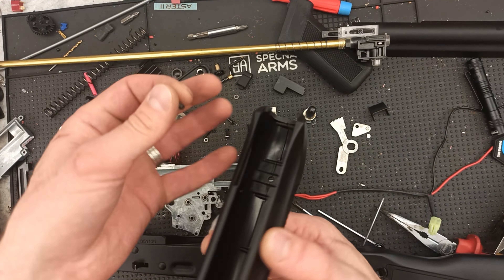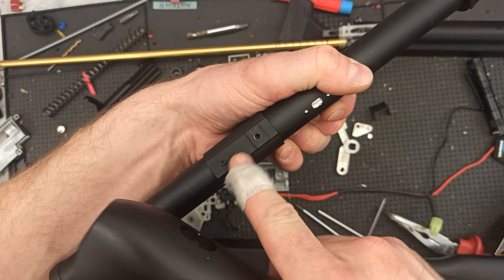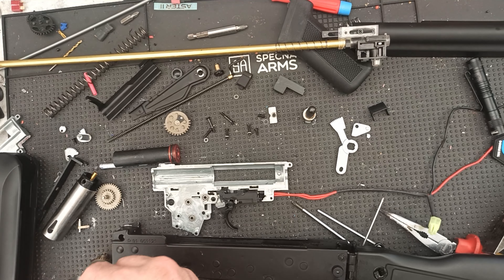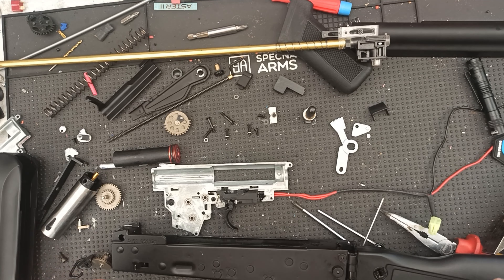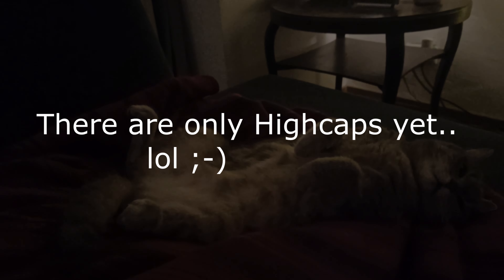You need to remove both screws on the side, then you can move the gas block to the front. First you need to remove the handguard — that's one screw — and then you can unscrew the whole thing from the receiver. It's a little strange, but if you know how to do it, it's very easy.